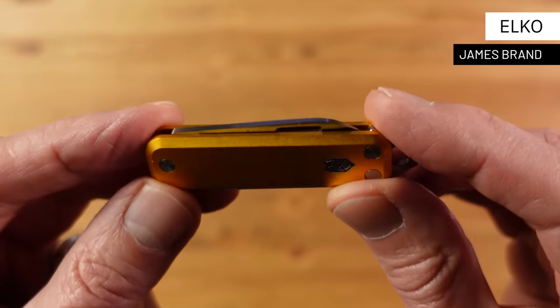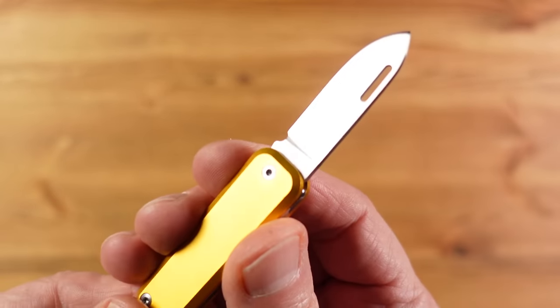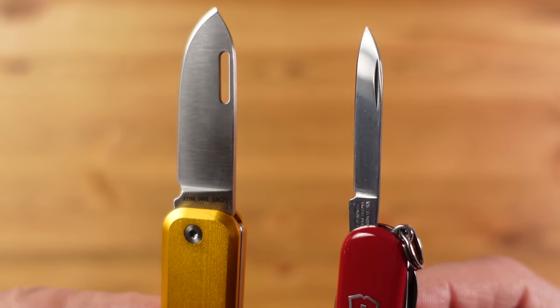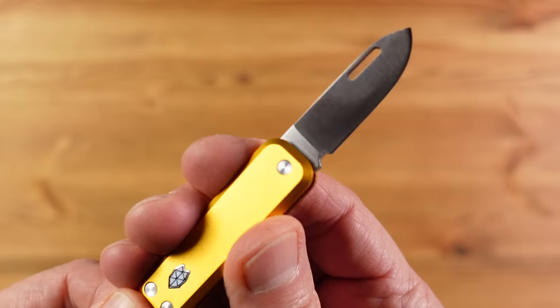This is the Elko from James Brand — a simple but functional keyring pocket knife. Great design is always at the heart of James Brand products, and that's evident with this rectangular styling. I particularly like the blade shape, which makes for a substantial blade relative to the knife's size. Comparing it with a similarly sized Victorinox, you can see straight away that the Elko's blade is significantly more substantial both in depth and width.